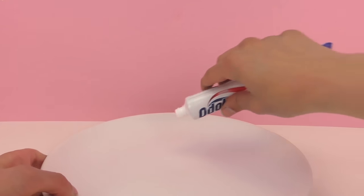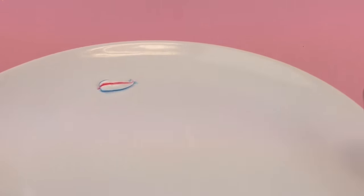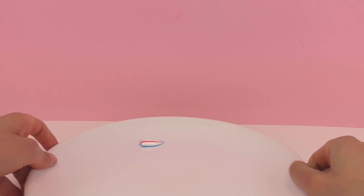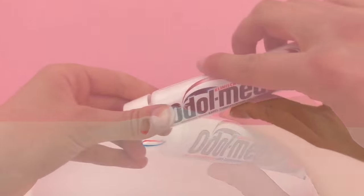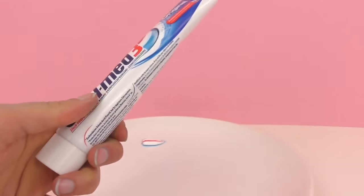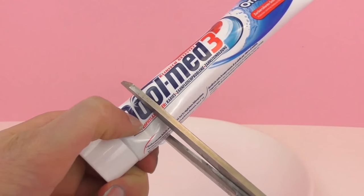Here's our plate, and as you can see there are three different colors — it's mostly white and then with blue and red stripes. Pretty interesting. I want you guys to think about right now how you think the stripes get into the toothpaste. Think about it and I will cut it open.